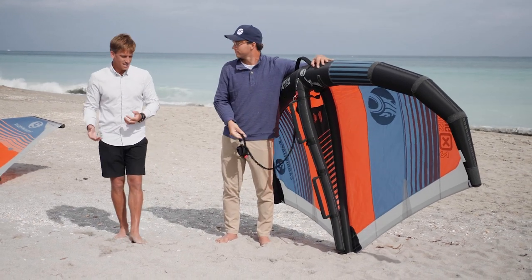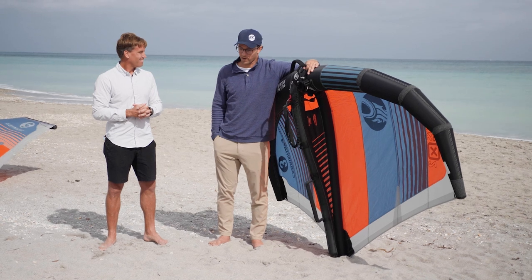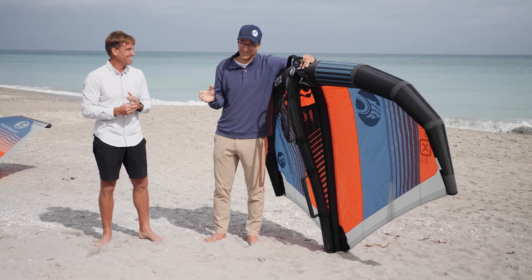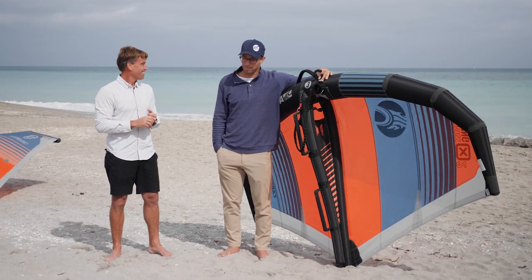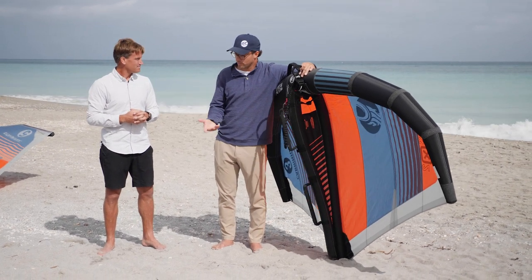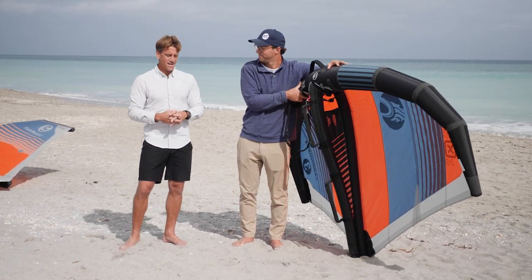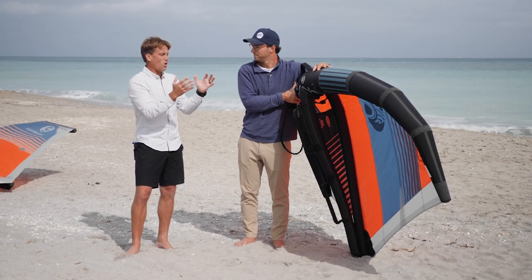John has recently joined Cabrinha after being a pro kite surfer for many years. He's been working with the company in some way since 2002, and becoming a full part of it from all facets after 20 years is a real, incredible change — something he's been looking forward to for a long time and is glad finally happened.